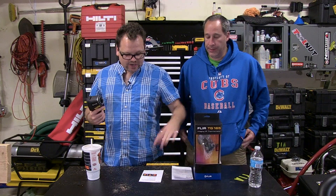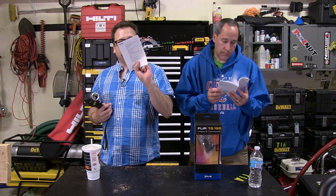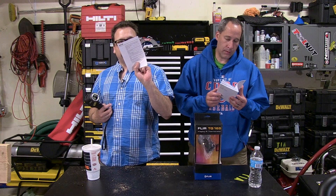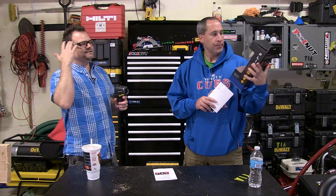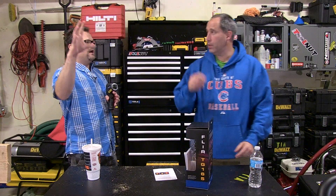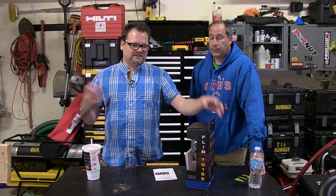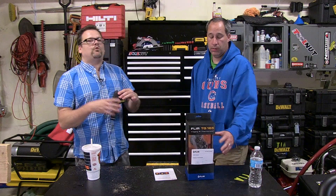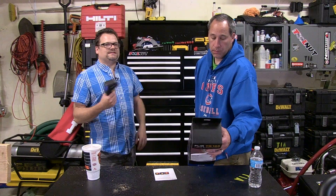The one-year warranty can be extended — you can go up to two years on the product and ten years on the thermal imager by registering with FLIR. FLIR is a huge company — they're known for military and police helicopter thermal imaging systems. We're glad they got into this market and didn't forget about the job site.